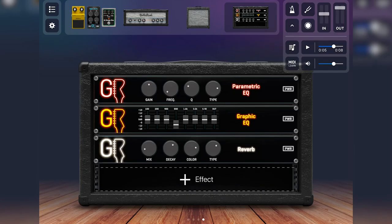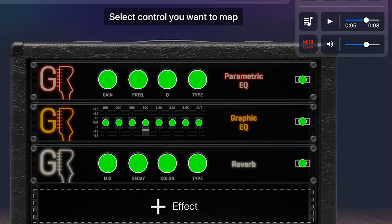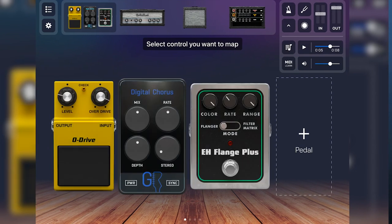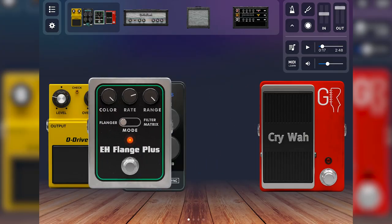The MIDI learn function allows you to map parameters in the app to a Bluetooth or MIDI pedal board. With a MIDI pedal board you get foot switches and possibly an expression treadle, allowing you to do effects switching, changing your virtual pedal board, turning effects on and off, and controlling wah-wahs — there are quite a few wah options to choose from. That's the MIDI learn function. You can also rearrange the connection order of your pedals by simply grabbing and moving them around.